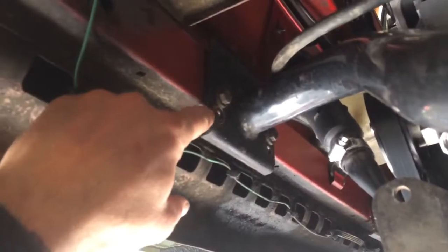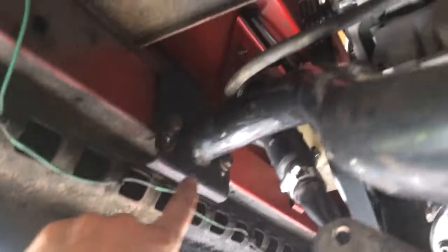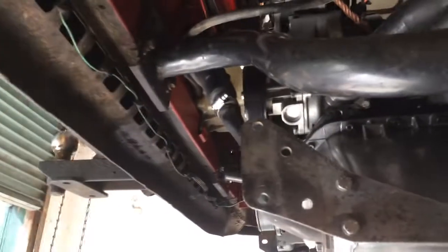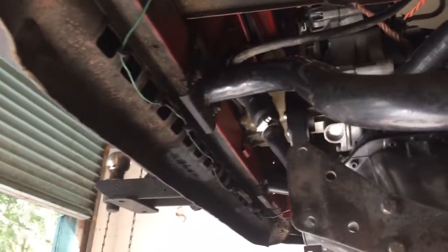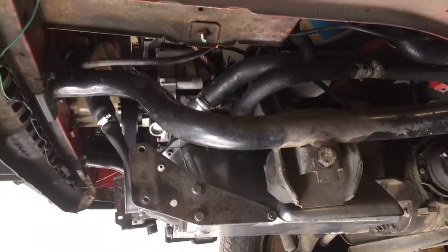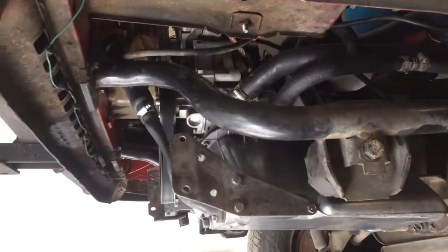All we did is we went down and lowered the motor an appropriate amount — about three quarters of an inch. You can see right there are the factory holes, and we just drilled about three quarters of an inch down and put four new holes. It took us about 15-20 minutes to take the carrier bars off, drill new holes, and put it back. Probably 20 minutes and we had the motor lowered and good to go. Problem solved — the deck lid fits no problem.